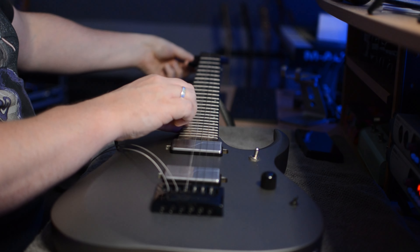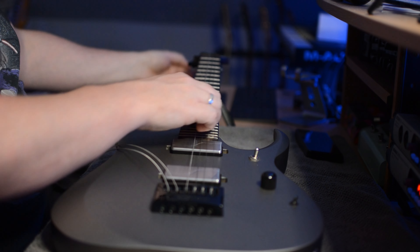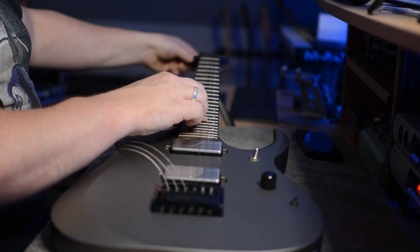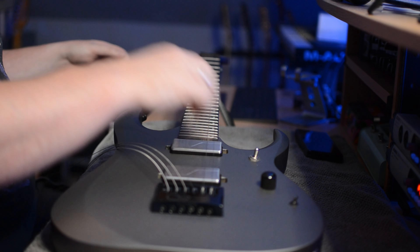Basically it gets to the point where it just stops tuning, then it starts down-tuning. You'll hear on the higher notes nothing's changing, and then there we are — that's the big point of the tension not being there. I'm just going to pull this out for all of them. I'm getting the little eyelet straight, loosening off the back, and popping it out.